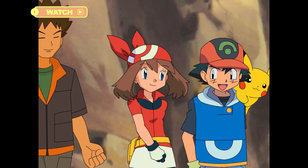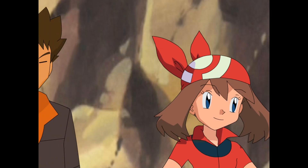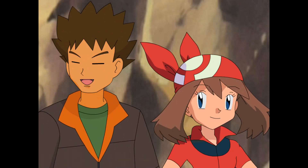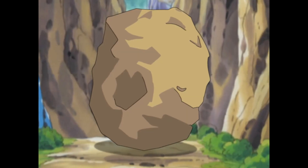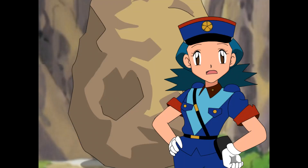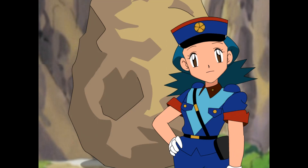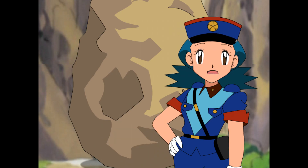Hey, do you mind if we make a quick stop at the Pokémon Center before my battle? Sure! My Pokémon could use some rest. It should be right around here. Look! Hi! How do you like our little problem? What happened? We think the boulder rolled down the mountain during the night. Now it's blocking the path to the Pokémon Center and we're trying to figure out how to move it.